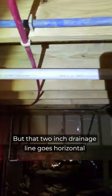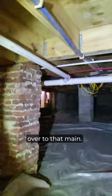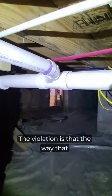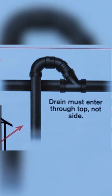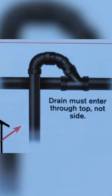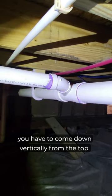But that two-inch drainage line goes horizontal over to that main. The violation is that the way that two-inch is connected to that main — you have to come down from the top. You cannot connect from the side from a horizontal point. You have to come down vertically from the top.